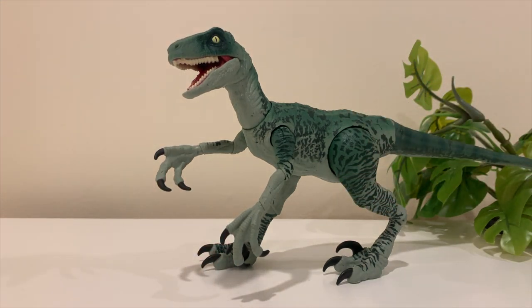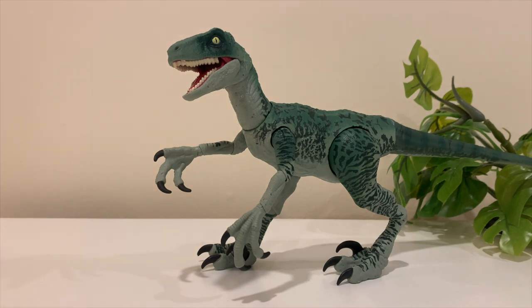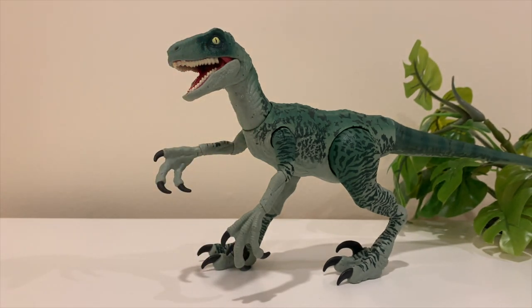Overall thoughts — they might need to do a better job making it stand up on its own, but I think that's what the stand is for. It can stand pretty well on its own, but you can always use the stand if it isn't working out — for videos and stop motion and stuff like that. It also comes with this little spy camera thing that goes around the neck, as seen in Jurassic World.